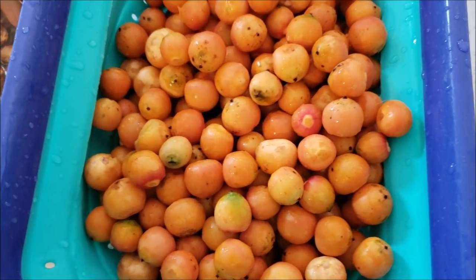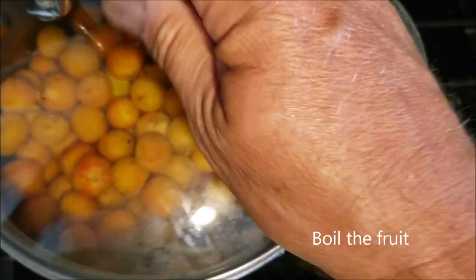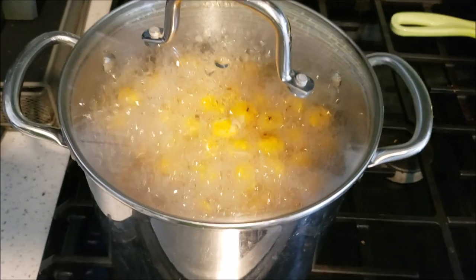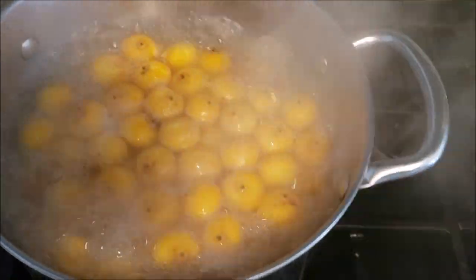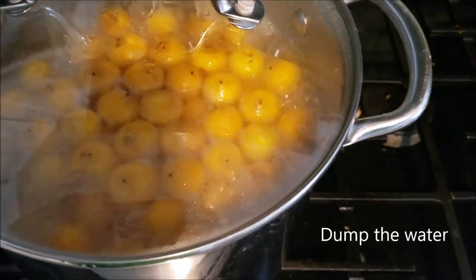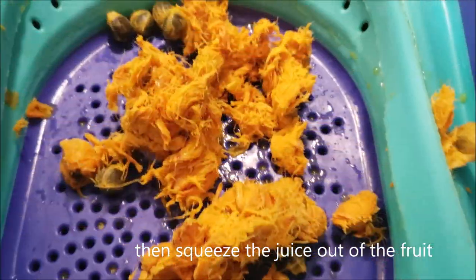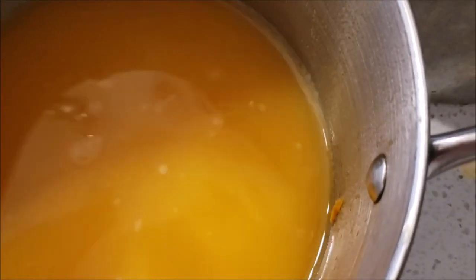I've got a nice batch right here and I'm ready to start the jelly making process. First thing: put them in a pot of water and boil them. You're boiling them to make them nice and soft so you can squeeze them and get the juice out. Get them to a nice boil — maybe 15 to 20 minutes — until they're nice and soft. Then take them out and put them in a strainer. Some people use a cheesecloth. I just mashed them down through a strainer into a pot underneath it. What's left is fibrous husk and big pits — those stay in the strainer. The juice goes into the pot, and that's what's going to make the jelly.